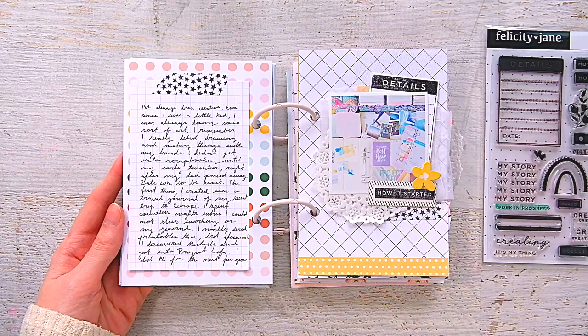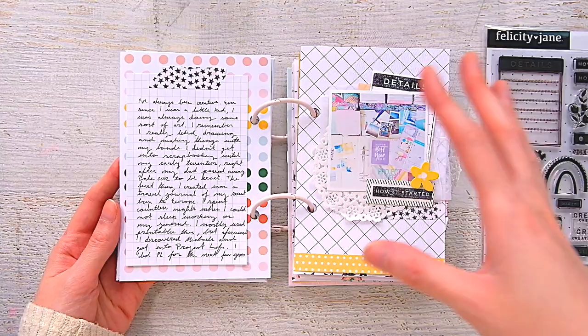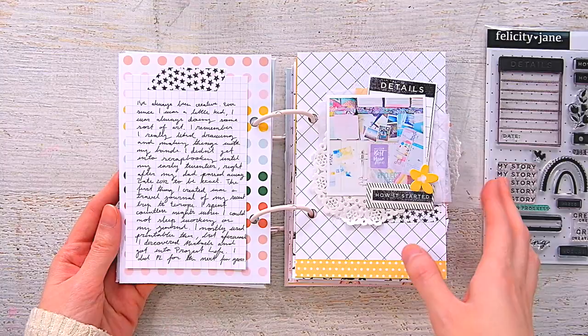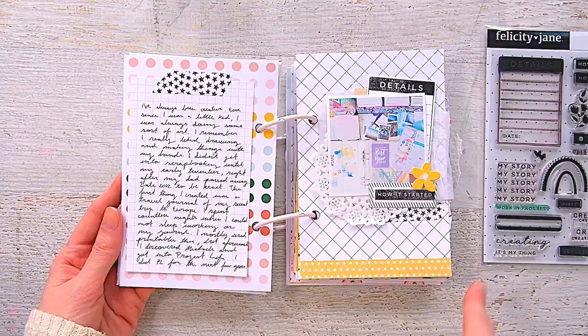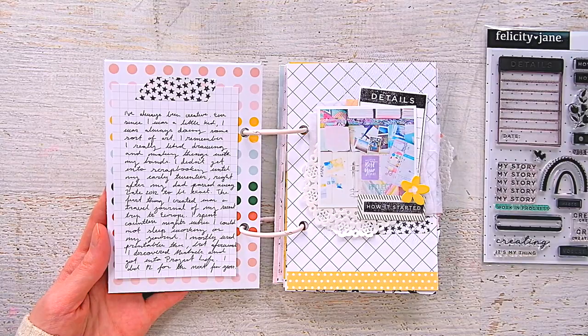This little mini has a lot of journaling, and normally my minis don't really have a lot of journaling, but I wanted to tell my crafty story — because I don't only just scrapbook. I wanted to write out how I got into this hobby and everything like that. The way I made this was: I cut down my favorite papers from the Julia kit to four by six, punched them in, rearranged them, and then went spread by spread.